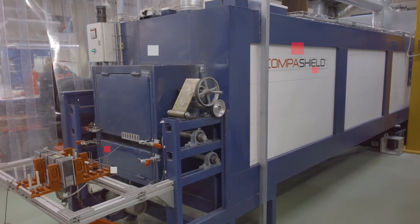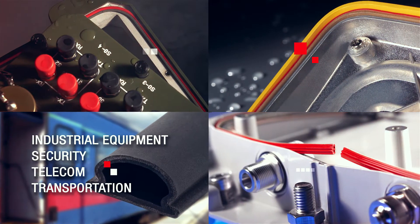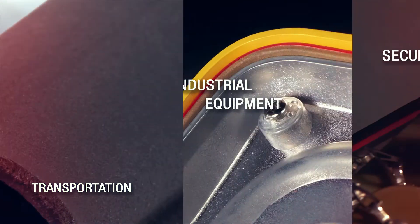Our extruded solutions are cost efficient and reliable. No wonder CompaShield extrusion has become widely used in all kinds of application areas.